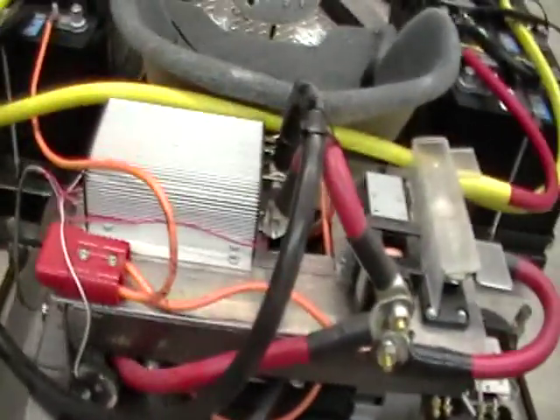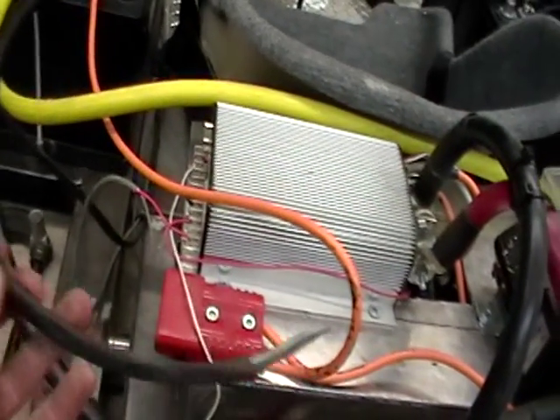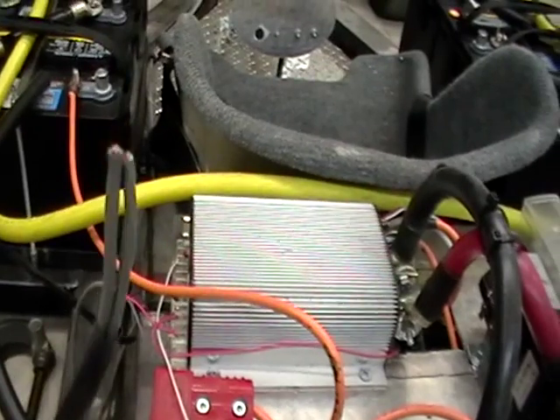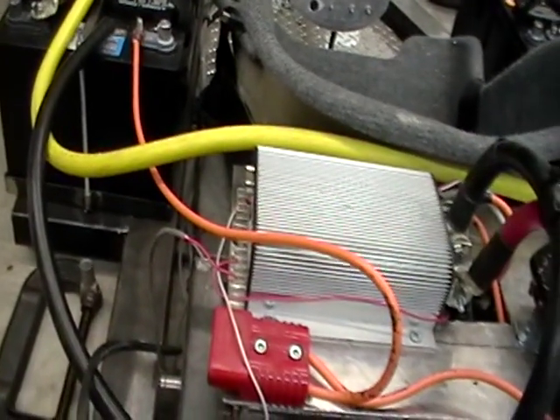Everything's almost wired — I haven't permanently done these yet, they're still sitting. Some of the other control wires still need to be done: regenerative braking, forward and reverse — that needs to get wired in. But as soon as I get the battery pack set up and everything, I'll come back and get that.